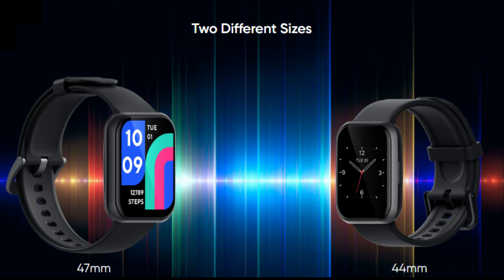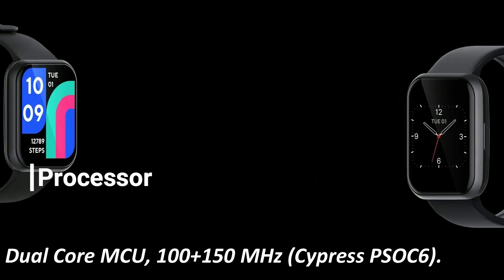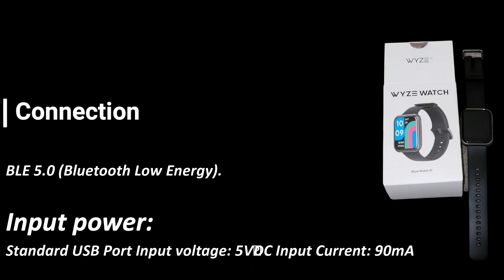Two different sizes available. Specifications — Processor: Dual-core MCU 100 plus 150 MHz Cypress PSOC6. Display: AMOLED color screen, 0.95-inch, 120 by 240 pixels, 282 pixels per inch. Microphone: Digital mics. Connection: BLE 5.0 Bluetooth Low Energy. Input Power: Standard USB Port, Input Voltage 5V DC, Input Current 90mA.